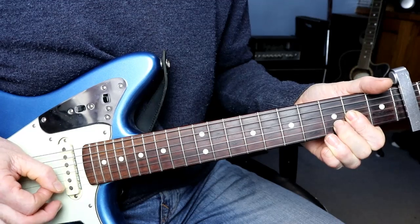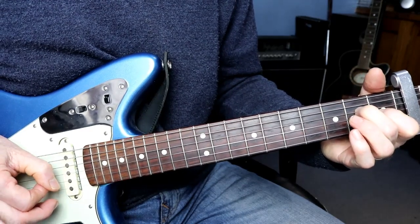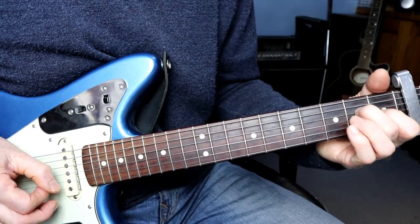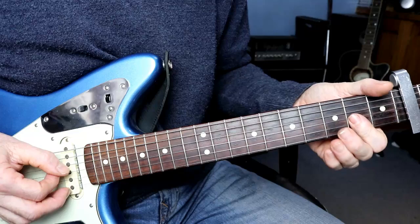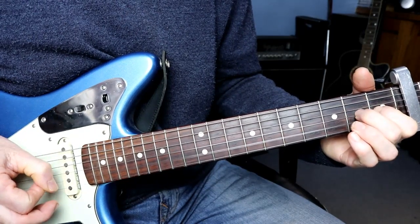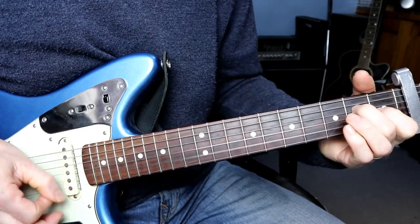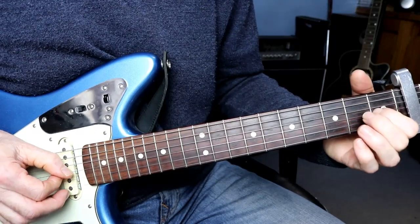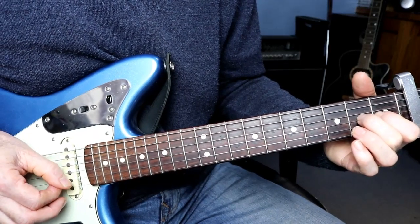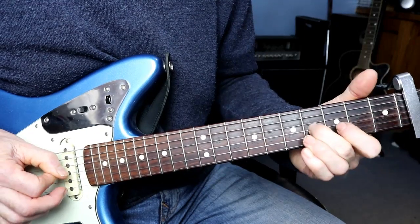5th fret of the B, open B. 3rd fret of the G, and I'm putting the 4th fret of the D on as well — I just feel comfortable doing it. Then we've got this hammer-on: 3rd to 4th fret of the G, and open B. And we slide that G up to the 6th.